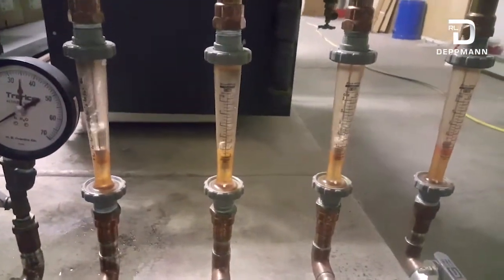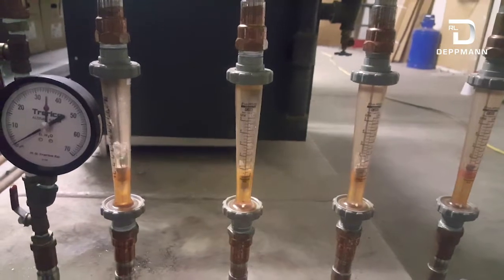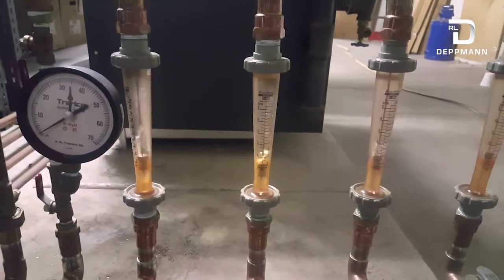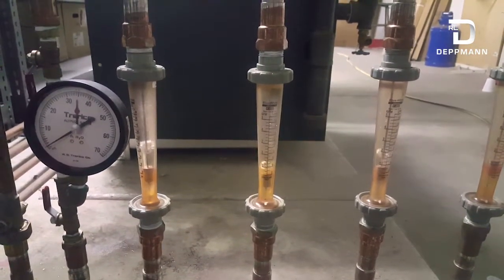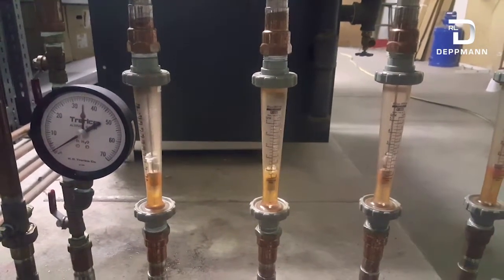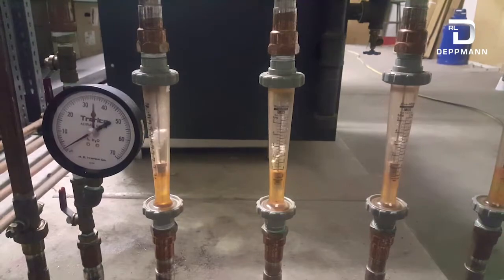After a couple more flushes, you can see the water is pretty clear — there's only a little bit of pink left, and you really can't see it. This just shows that you should always check your glycol percentages. Try to get a test kit, or have a professional come in and do it once a year if possible, because there's a huge difference and you are at a greater risk of your pipes freezing if the system isn't the way it was designed.